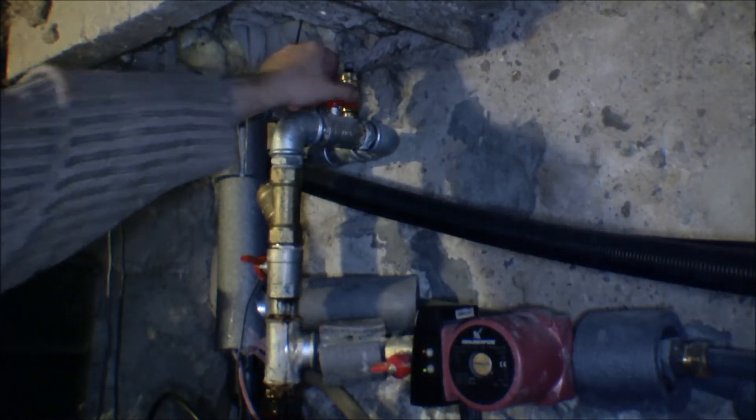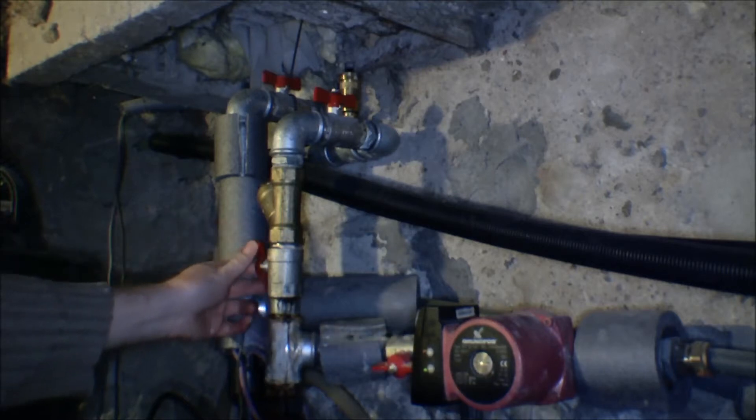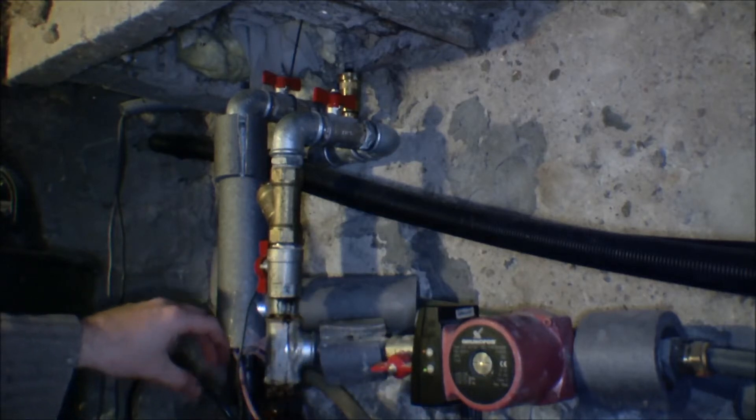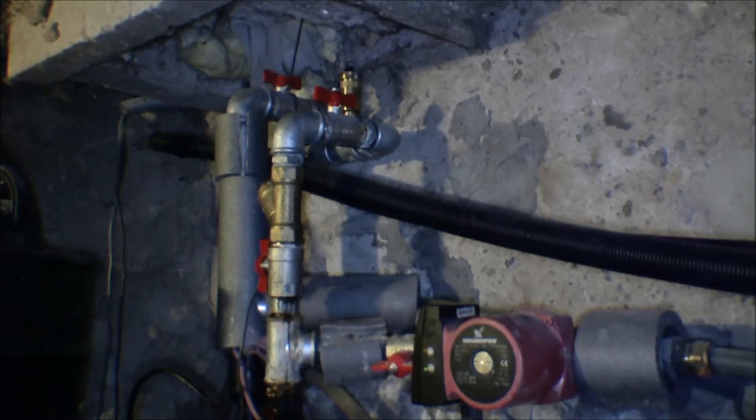I'm going to turn it on all the way now. A bit more air came out. So that's clean. I'm just going to let the water here dry off on its own — no problem — and the system should be good.